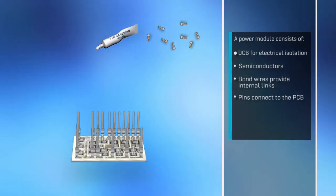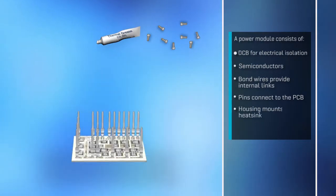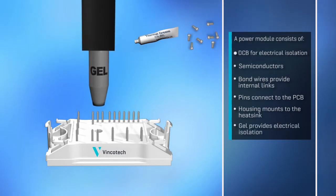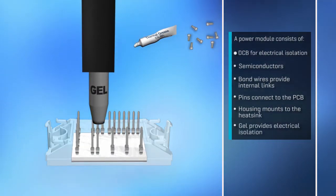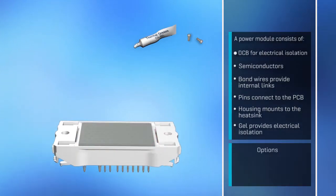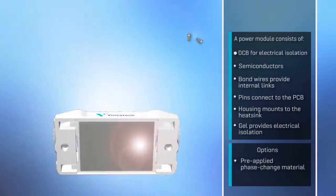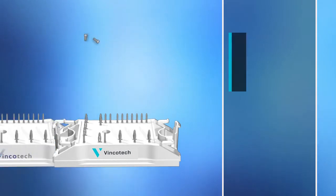Pins provide all the necessary connections for semiconductors to components outside the module. The housing is designed to mount easily to the heat sink, while a soft gel provides electrical isolation. Powerful features such as pre-applied phase change material and press-fit pins for solder-free interconnection further boost reliability, efficiency and performance.